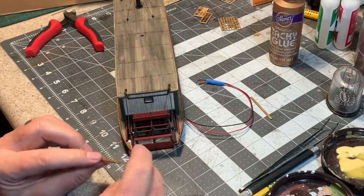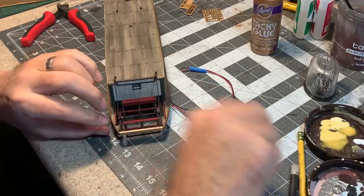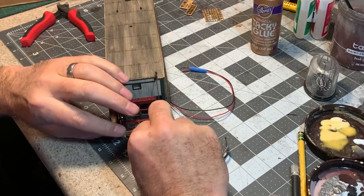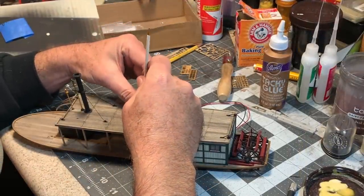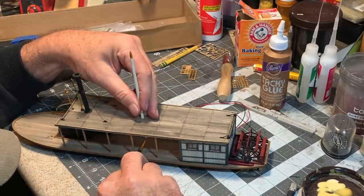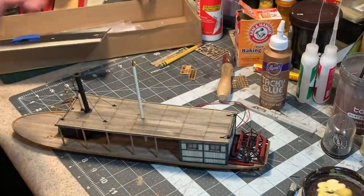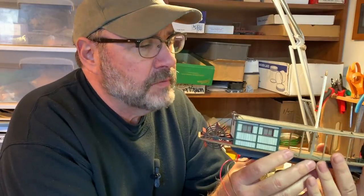Now I can install these stern boards. I painted them antique white to match the cabin, and I'll install that now. As an extra fancy touch I'll give it a brass finial up on top. Up until now I've pretty much been following the directions on the kit — I go off on my own here and there — but now I really want to start personalizing it and making my own.